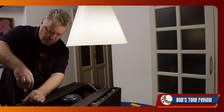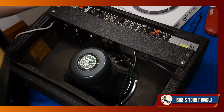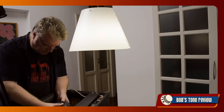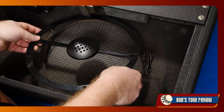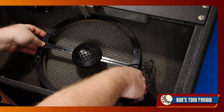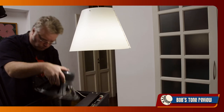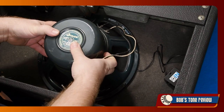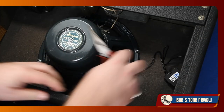Installing the IM in my 70s Fender Deluxe Reverb only required less than 30 minutes. All I had to do was removing the speaker's retaining nuts. Then I lifted out the speaker and dropped the Integral over the bolts with the microphone facing the speaker. Once fitted, I just mounted the speaker back in place over the Integral. The Integral assembly is firmly held in place by the speaker with the same bolts.